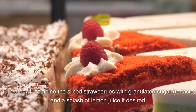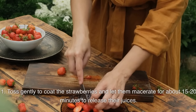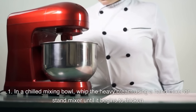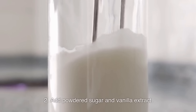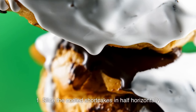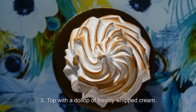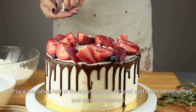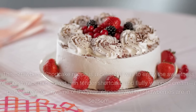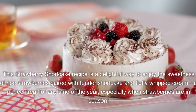In a bowl, combine the sliced strawberries with granulated sugar and a splash of lemon juice if desired. Toss gently and let them macerate for about 15–20 minutes to release their juices. For the whipped cream, whip the heavy cream in a chilled mixing bowl until it begins to thicken, then add powdered sugar and vanilla extract, continuing to whip until soft peaks form. Assemble the shortcakes: slice the cooled shortcakes in half horizontally, place a generous spoonful of macerated strawberries on the bottom half, top with a dollop of whipped cream, place the other half on top, and add more strawberries and cream if desired. Serve immediately and enjoy this classic dessert.